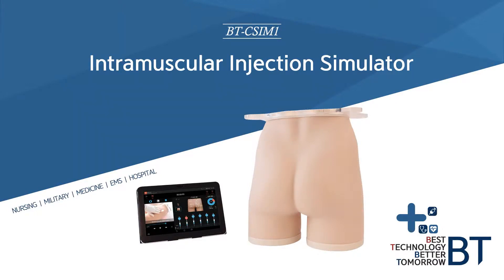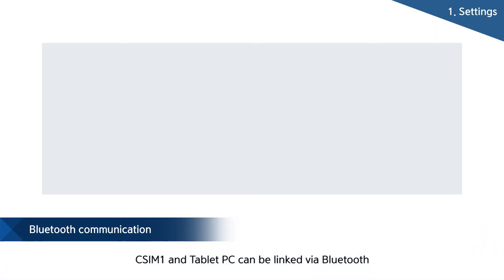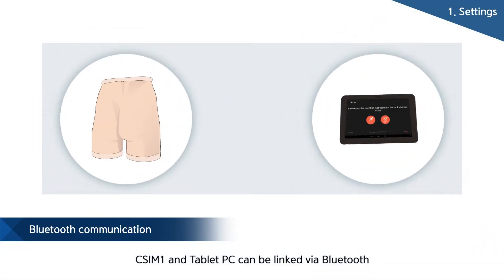I'm going to explain about the Intramuscular Injection Simulator. With features of BT products, it is possible to check feedback about the processes of training and evaluation in real time, through a tablet PC and to evaluate training with results.